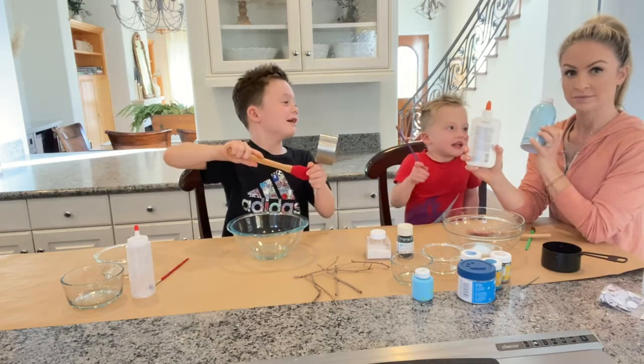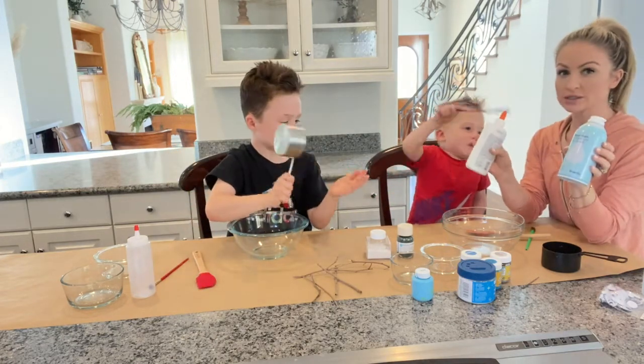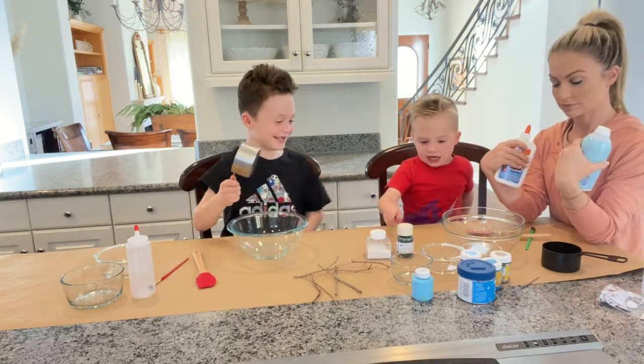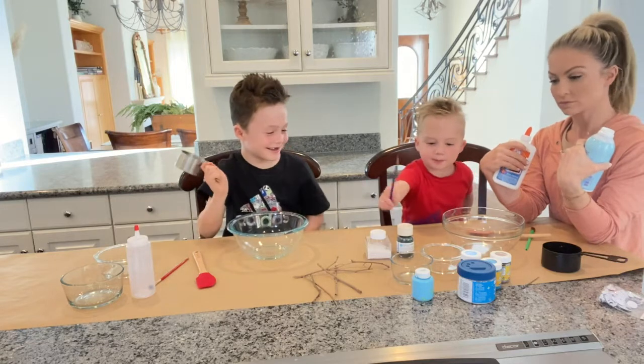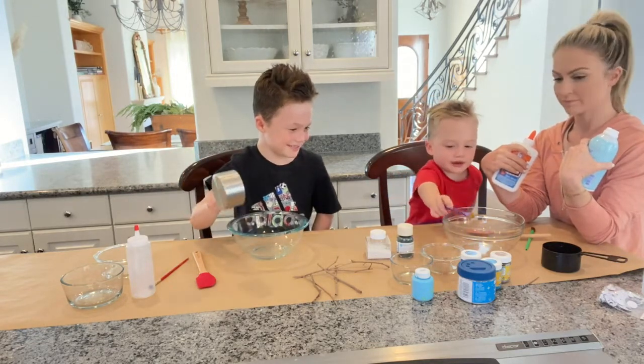Shaving cream and school glue — equal parts shaving cream! In case you didn't get that, there is zero science to this. It is super easy. All you have to do is mix equal parts of shaving cream and glue.